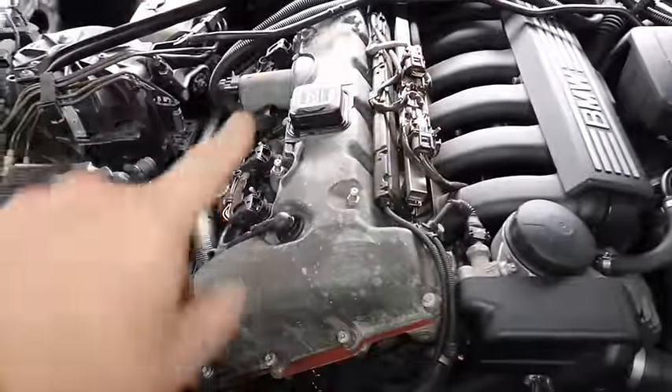Welcome back to the channel. Today we're going to be going over a common part on your BMW engine that's not very highly spoken about anywhere. I'm going to go over it with you and show you how it works and what will happen if it stops working or isn't functioning correctly on your BMW — this will destroy your BMW engine if it's not functioning the way it should be from factory.